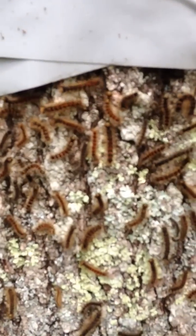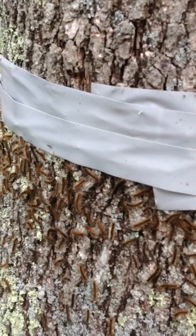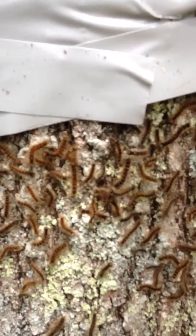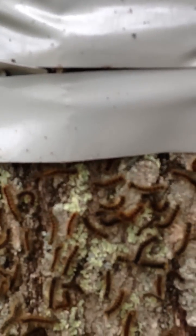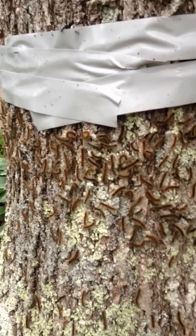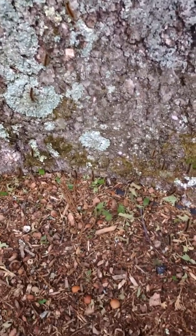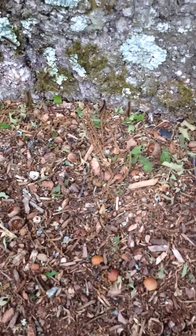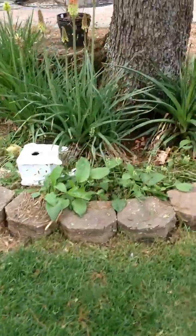The European gypsy moth caterpillar does not like the duct tape around the tree — they can't get back up to eat, so they all congregate below the tape. I did this less than 30 minutes ago. Look at all the caterpillars. There are none at the bottom of the tree yet — they're still climbing up. Watch what happened on this other tree that I did about two hours ago.